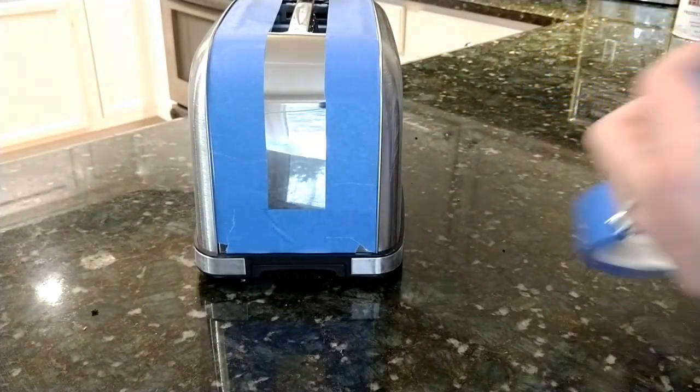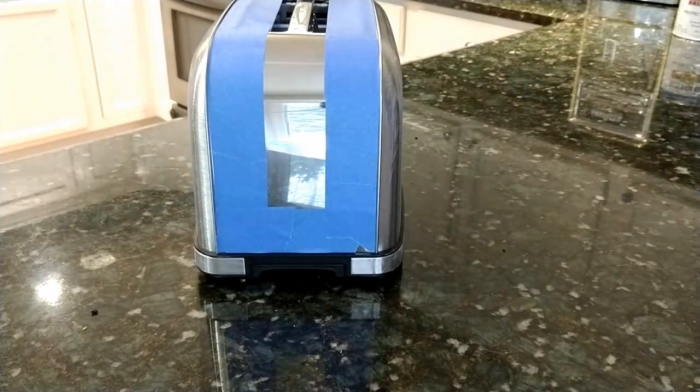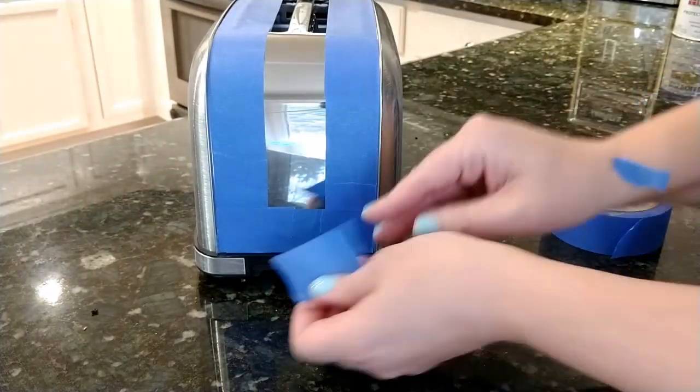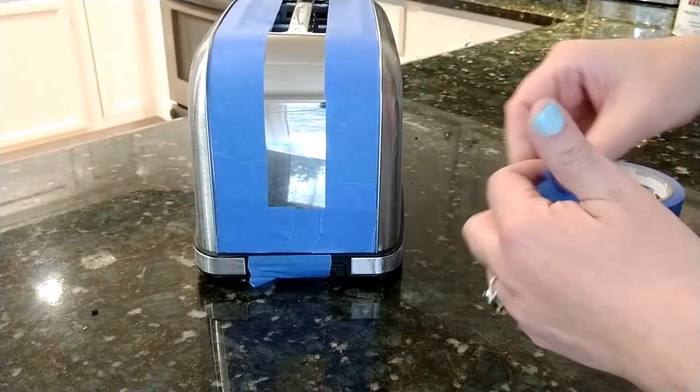I don't use primer. I've found that if I prime my work with a primer, the outer paint might scratch off, and then I'm left with patches that show the primer. I've stopped priming things, and I just paint the color that I want right on the metal.